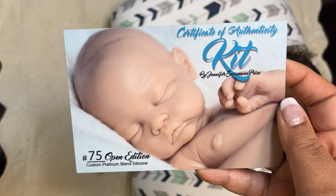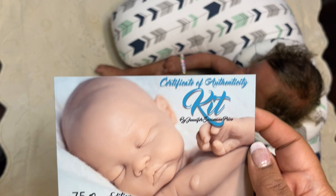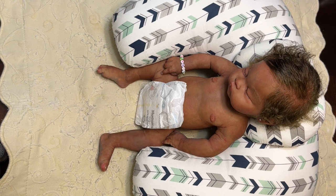I think I got Silicone Studio instead of Silicone Studio 2 — I'm not sure which one. But this is number 75, open edition, and her mommy has purchased her.